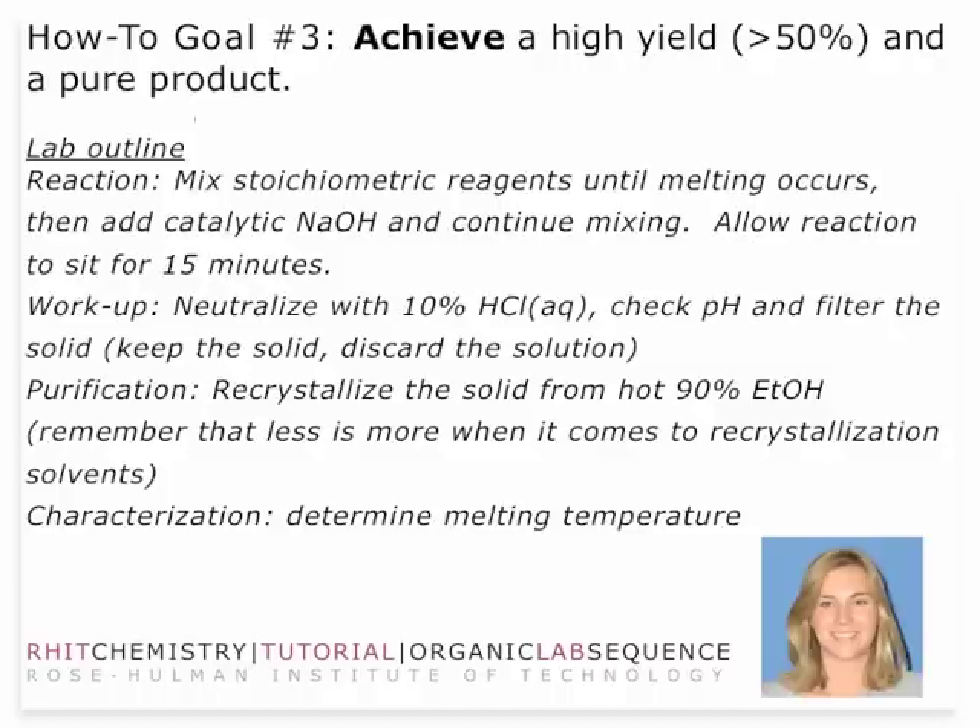You should achieve a high yield and a pure product, and in order to do that, you want to make sure that you follow the reaction protocol exactly. When you mix the two reagents, they might not immediately start to melt. But eventually those will go from a white or off-white color to a brown oil, a very viscous oil. Then you're going to add sodium hydroxide, allow that to mix and continue to mix, and then let it sit for about 15 minutes to react under those solid conditions. At some point the liquid should turn to solid in that 15 minute period.